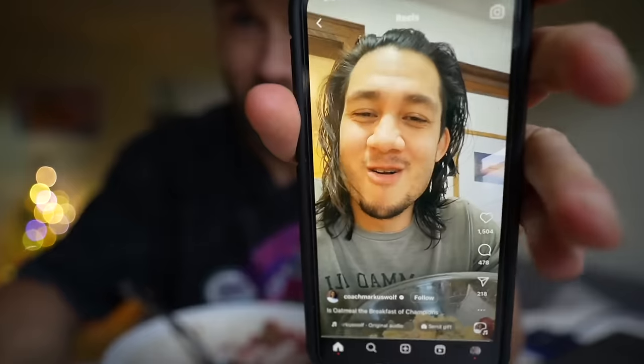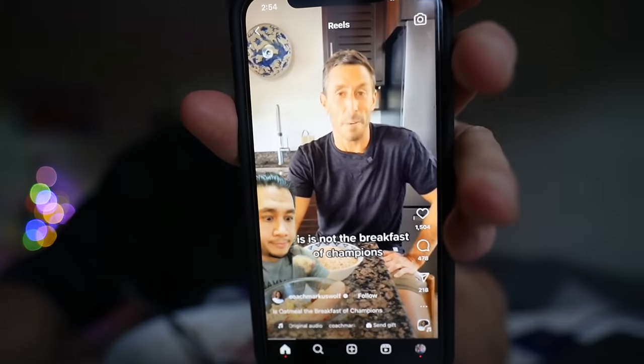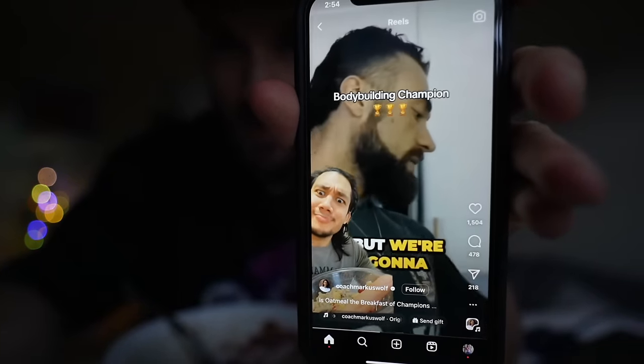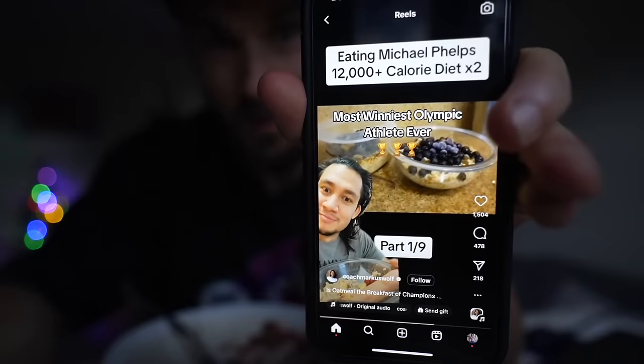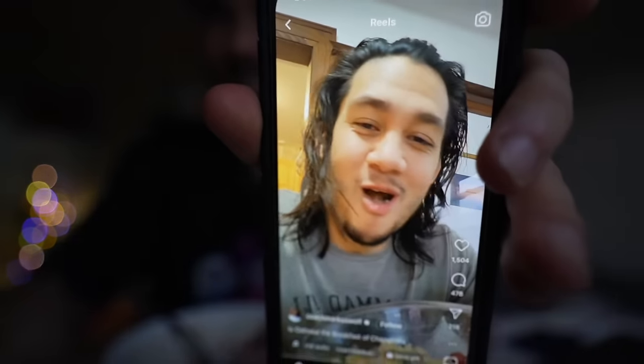Just as I finished my bowl of oats, I'm scrolling through Instagram and I find this reel. This guy drives me nuts — he's such a grifter. But it shows a world champion marathon runner, world champion bodybuilder, and Michael Phelps, world champion swimmer — all eating oats for breakfast. That's kind of how I feel vindicated.